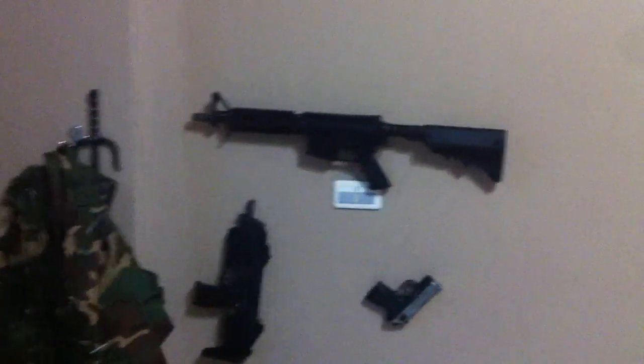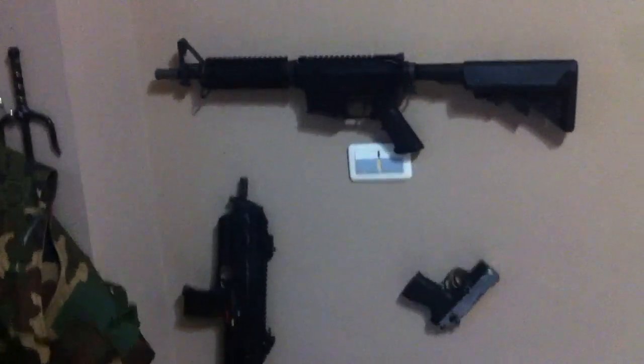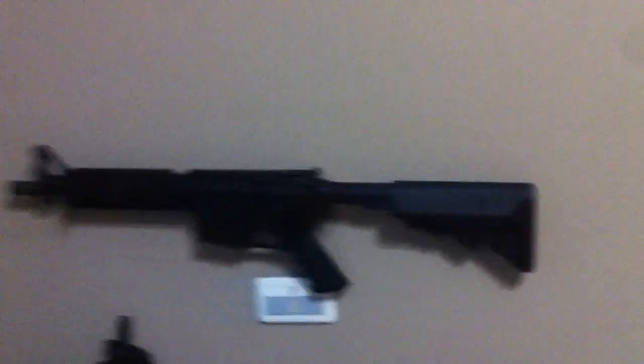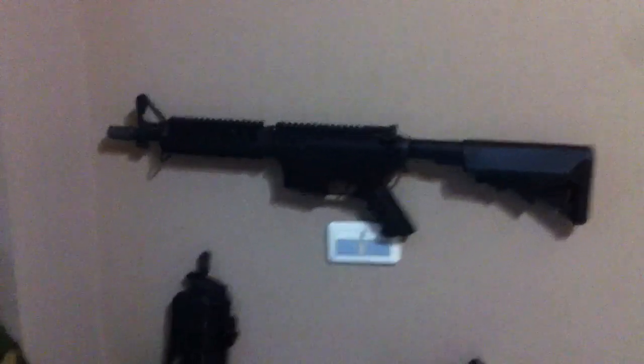What's up guys? Just wanted to do a video on my airsoft guns and all that good stuff. So right here we've got my WE M4 CQB, and my KWA MP7 — great gas gun.